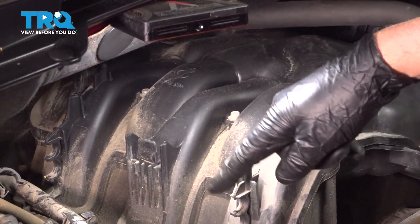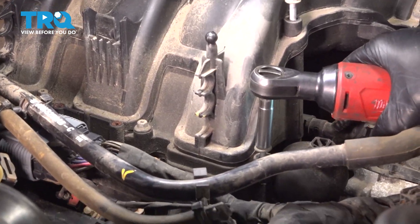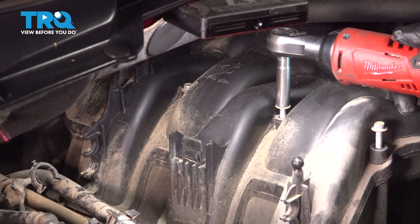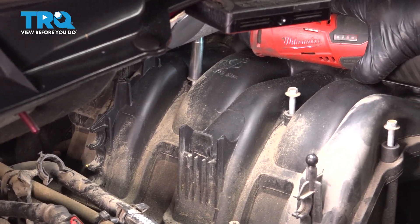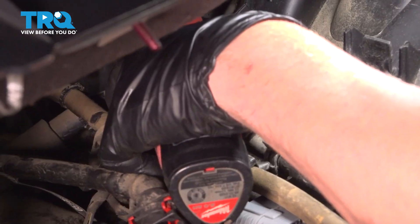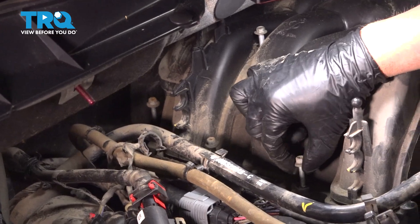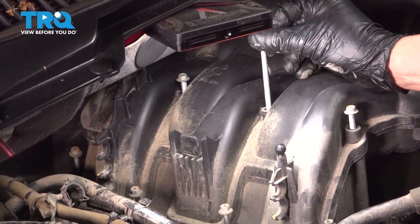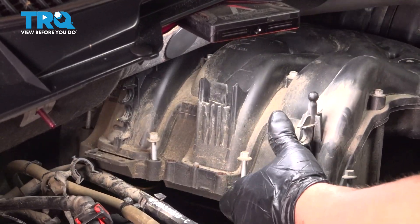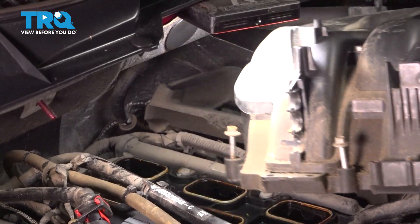Now I'll take these bolts out on the top and on the bottom of the intake using an 8-millimeter socket. That's all of those — make sure they're all loose. They are caged, so they're just going to stay with the intake and slide up. We're going to pull the intake towards the passenger side and just slide it out.